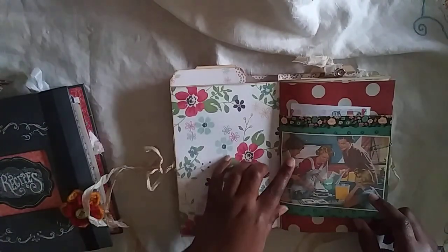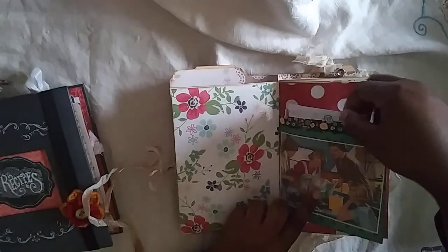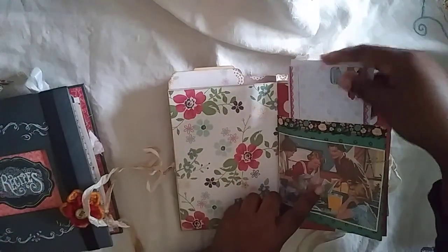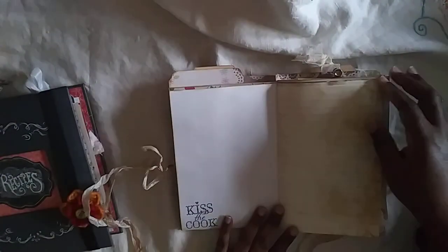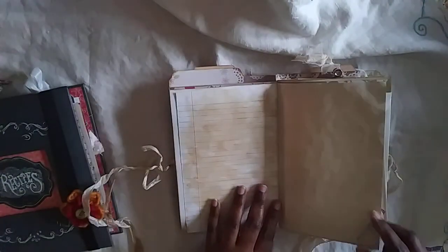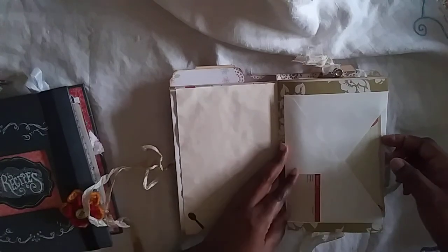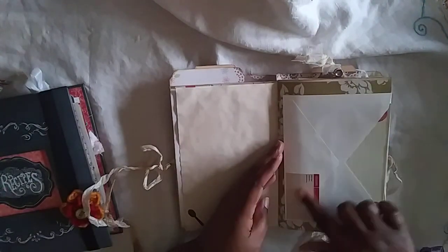I'm going to go pretty fast because there is already a video of this one. There's a journal card, then a pocket with some recipe cards. This image is from Pixabay, and a little stamping here — this paper is from Tsunami Rose.